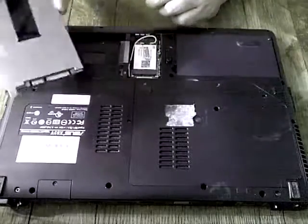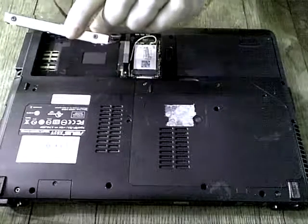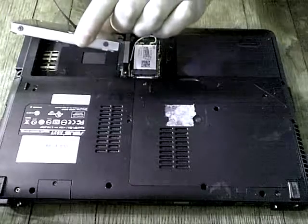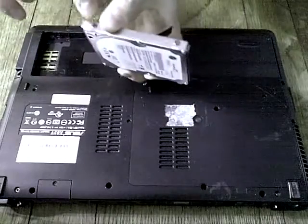The hard drive is inside of a metal cage. There are four screws securing the hard drive into the cage — there, there, and on the other side, two.